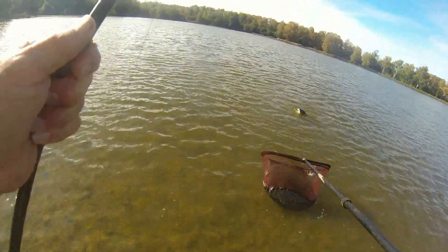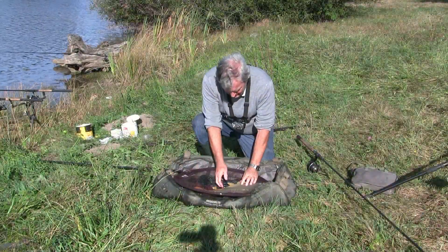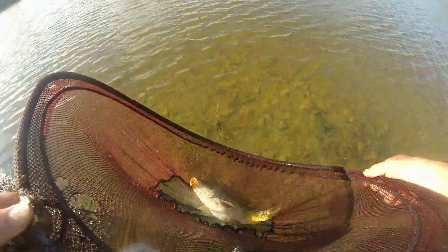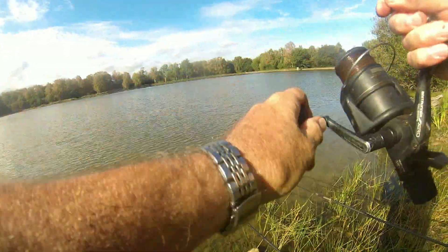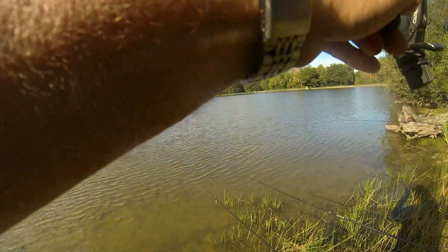He's not quite done, but just about. Another nice little leather, about four to four and a half pounds. Let's run back out and let him go. This one feels like a bit better fish.